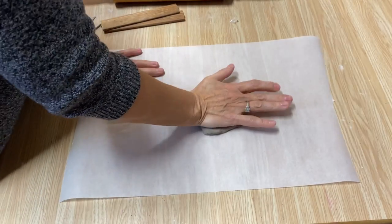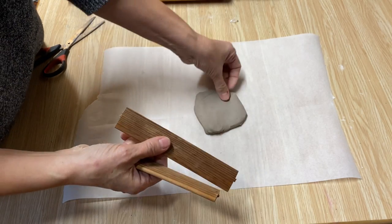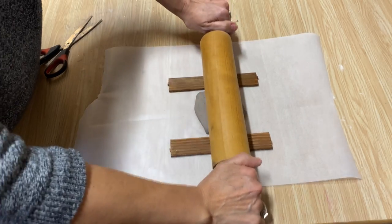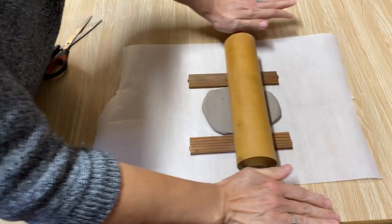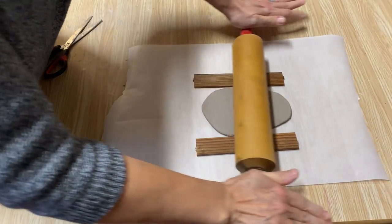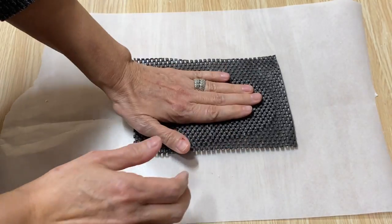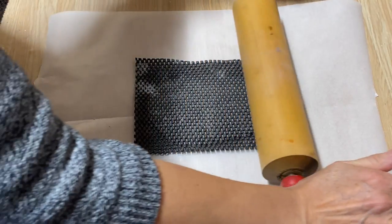I've just taken off a piece of the clay and flattened it out a little bit. I like to use these wooden slats from a shutter to keep my clay all the same width — it's perfect. Set them down beside your clay, and when you roll and it hits that wood, it won't roll any thinner and you have a consistent width all the way through. First thing I'm going to show you is drawer liner from the dollar store. When you put it on your air dry clay and just roll it lightly, it creates the most fantastic texture.